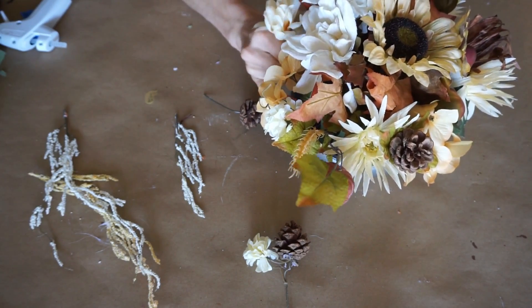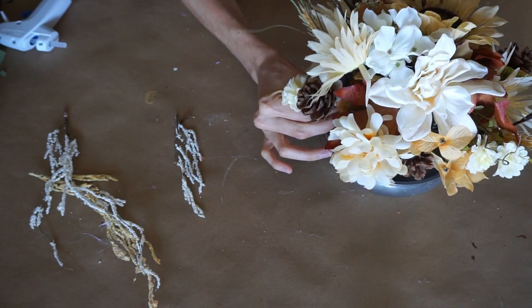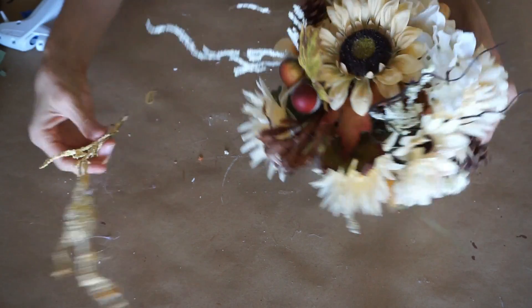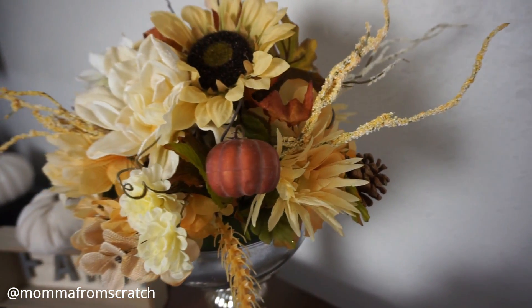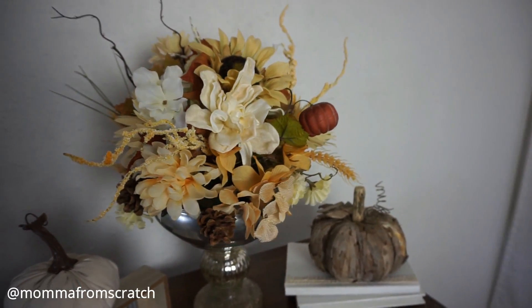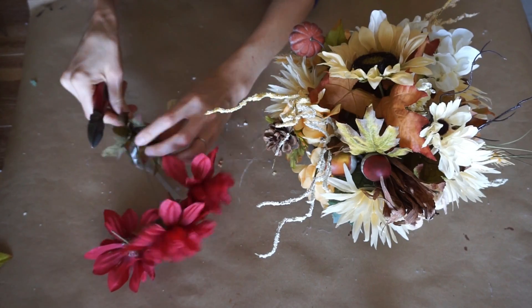Now I'm adding in the pine cones again — reusing pieces from the last one, so you really don't have to buy too much to create a really beautiful centerpiece. I'm also using those fuzzy stems to add a little bit of height and make it look a little more wild. Overall I love this neutral centerpiece — I think it's perfect for any time of the year, and you can add pumpkins into it for fall or take them out. I just stuck it on a regular candlestick that I already had. Now I'll show you how to take the same centerpiece and change it up to look more on the traditional fall side.